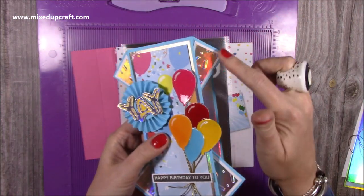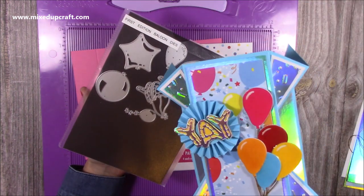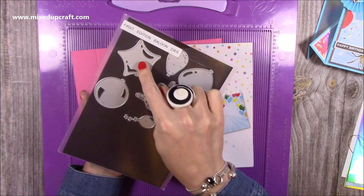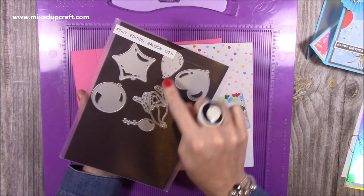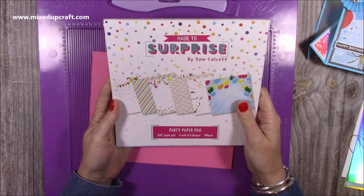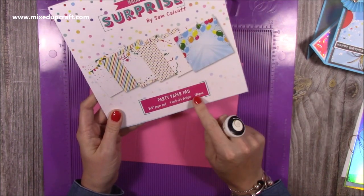The confetti embossing folder looks really nice especially against that mirrored cardstock or holographic - it shows up really well. The balloons are from the Fest Edition balloon dies, and I used the 'yay' - I just cut off the bottoms so it literally just says 'yay' in the middle of the rosette. There are four balloons in that set. The old Dovecraft one also works great. My paper pad is the Party paper pad - it's such a fun, happy pad and I'll link that one.